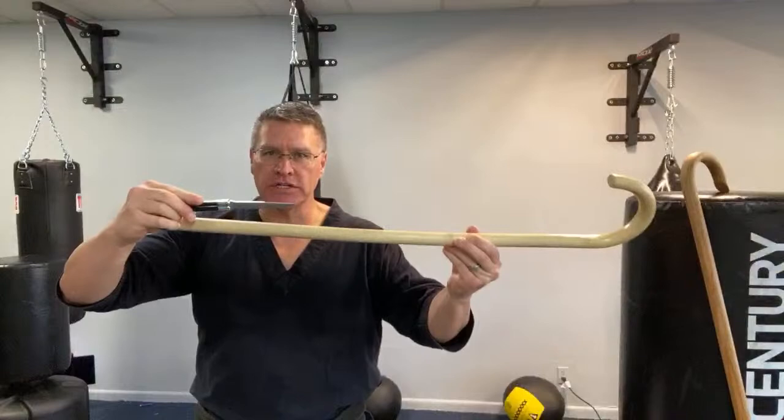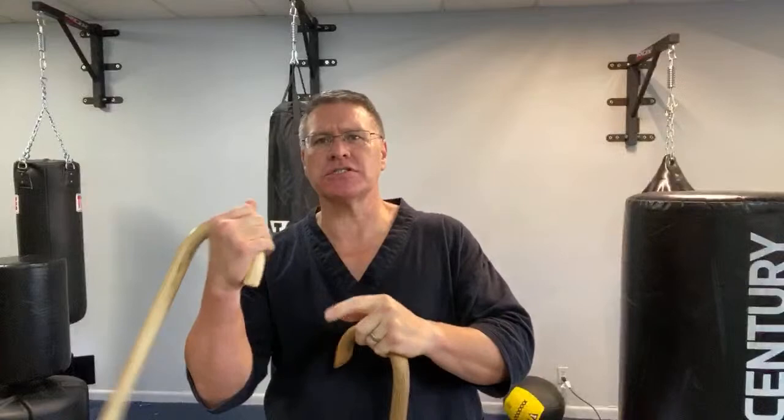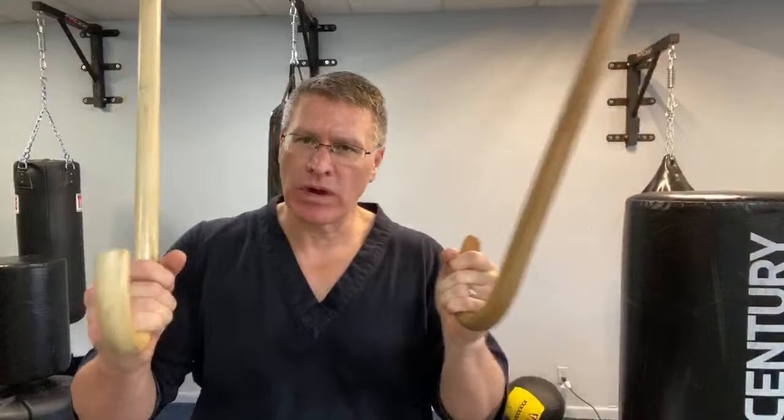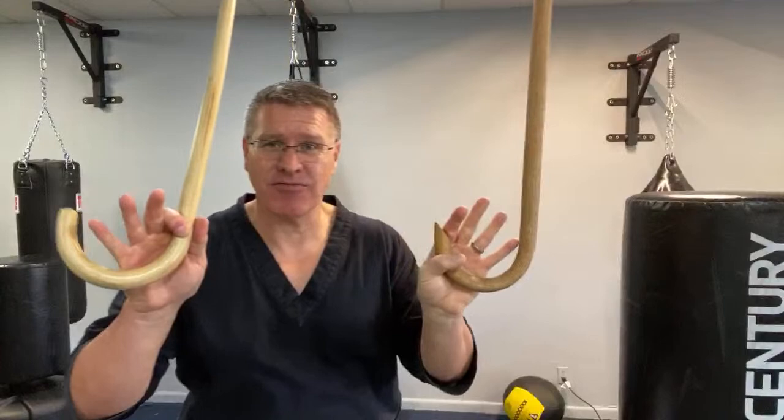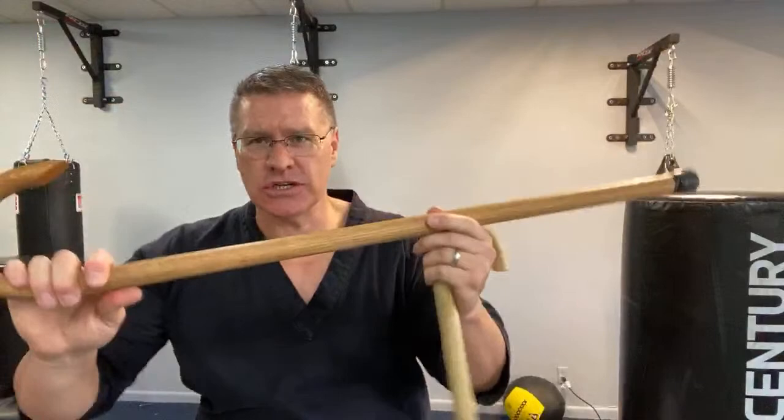Today we're talking about defending against a violent assault — specifically when the attacker is carrying a knife. We'll cover the reach advantage a cane gives you, how to pick the best cane for you, and we're going to review two canes: the Cane Masters oak dojo training cane and the Century Martial Arts rattan cane. We'll also cover striking combinations, transitioning between strikes, and cane retention — how to keep the cane from getting ripped out of your hands during self-defense.